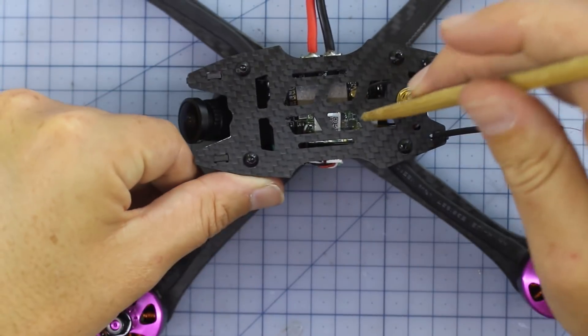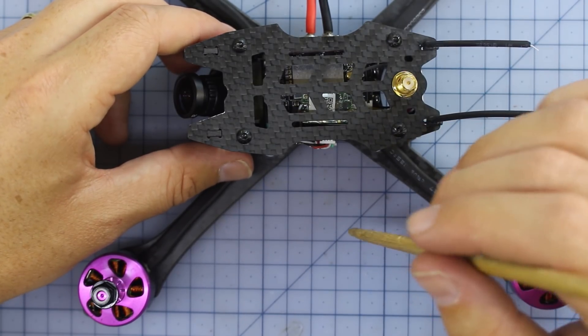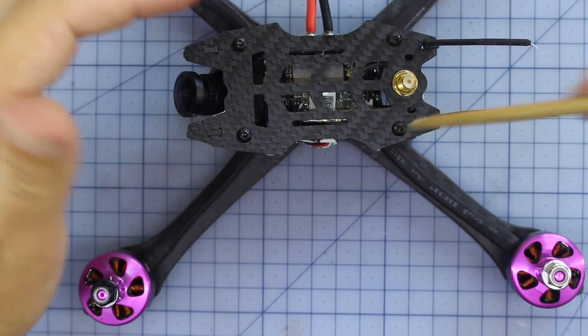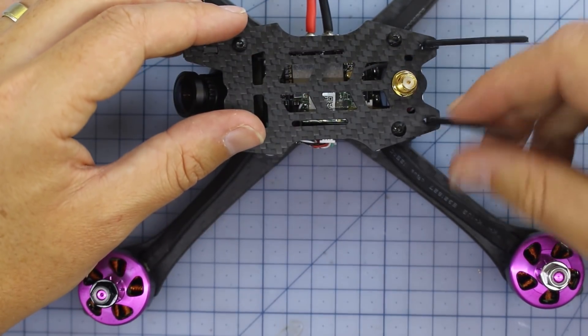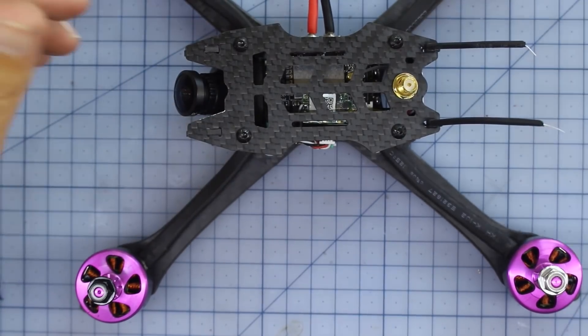I've got the FrSky version, so this should bind straight up to my Taranis radio. I'll put some links down below to some different versions as well. It's nice that they've got an actual proper receiver in there, because in the past they sometimes had useless things tucked up in the carbon. It looks like they've done the right thing here — we should be getting some better range and no failsafes.